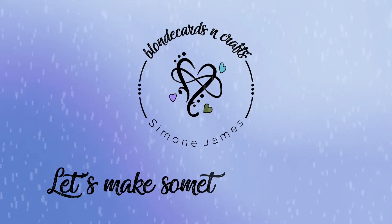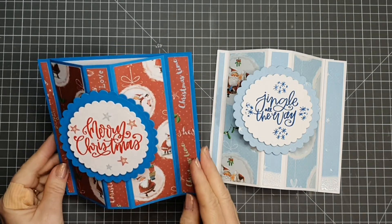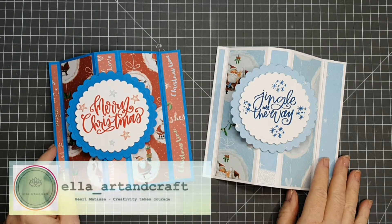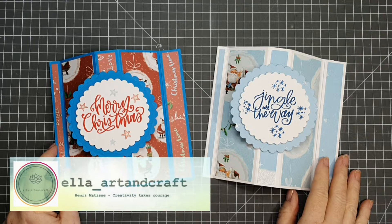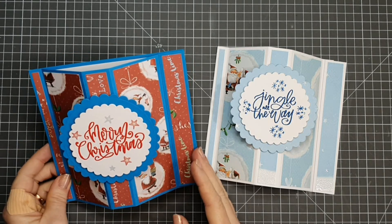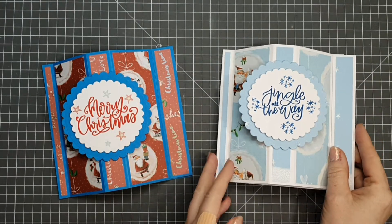Welcome to Blonde Cards and Crafts, let's make something together! Hello crafters and welcome to my channel. Today I'm going to share with you this six by six bay window card - isn't this so cool! I'm doing this in collaboration with Alina from Ella Arts and Crafts. I'll leave links to her channel and her video down below. This blue card was made using a 12 by 6 piece of cardstock, and the white one was made using two pieces of white cardstock measuring six by six. If you don't have the larger sheet you can always use A4 sheets and make this style of card. It has a lovely amount of room inside to write your message and I think this is a real mantle pleaser - it just looks lovely when it's stood up. So let's go ahead and make our card.